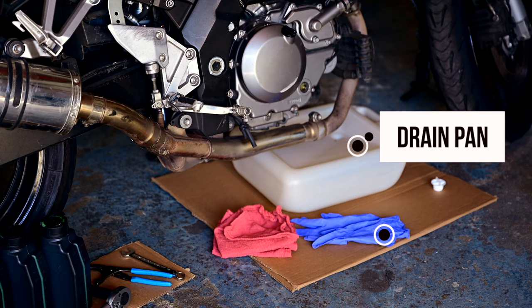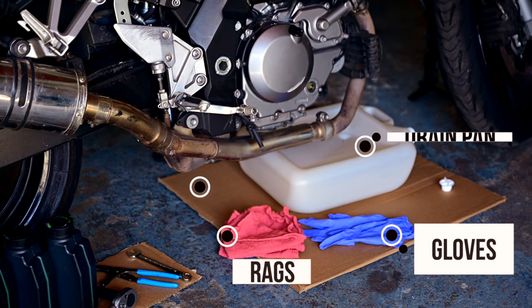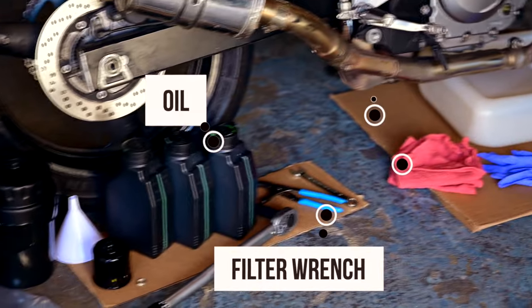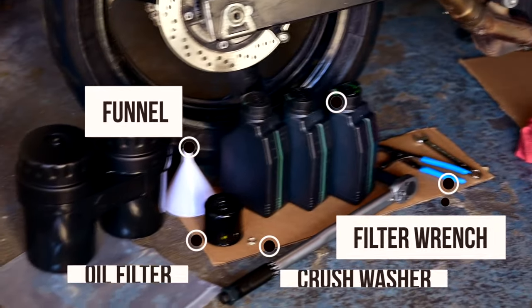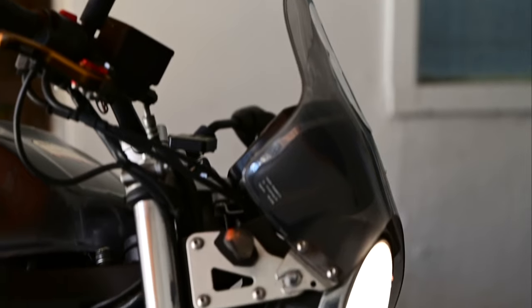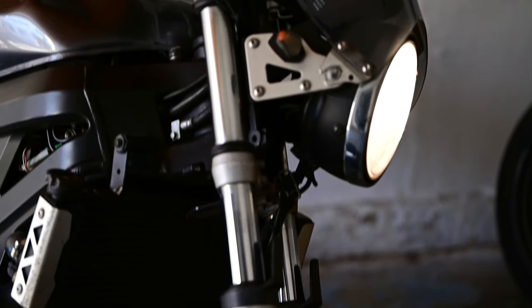Set yourself up with a drain pan, gloves, rags, cardboard, fresh oil, filter wrench, funnel, and a new oil filter and crush washer. Refer to your bike's owner's manual for specs.